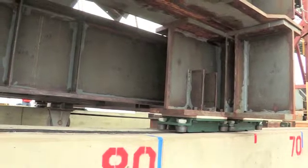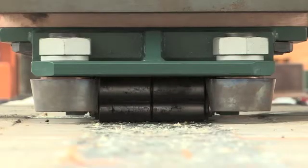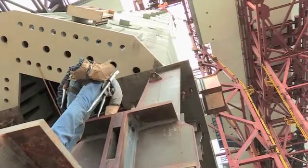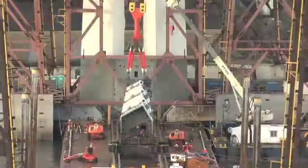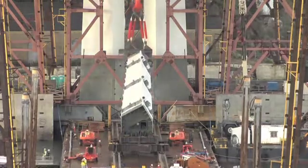The roller assemblies you see here are real workhorses for this particular operation. They're carrying over 617 tons of weight and they're doing it very efficiently as these segments are tipped into position before they can be lifted up into place on the bridge.